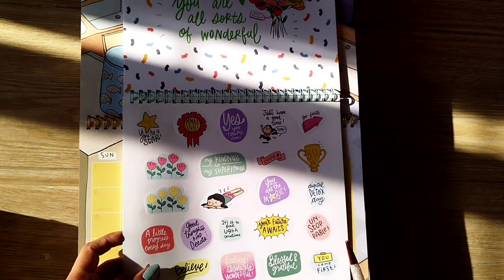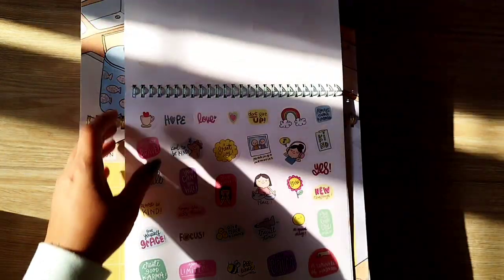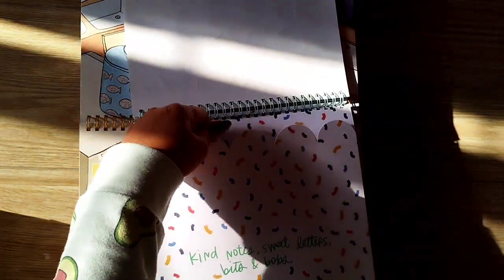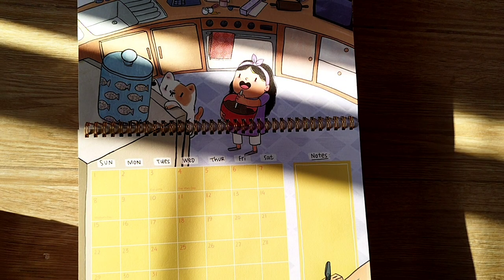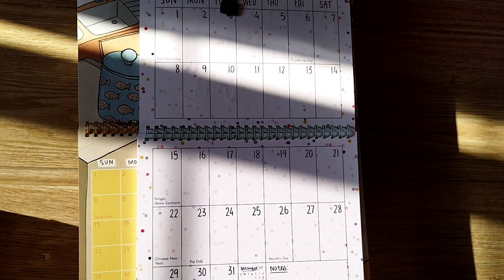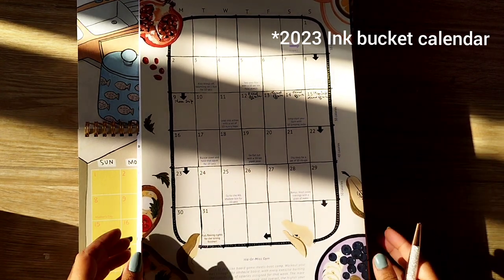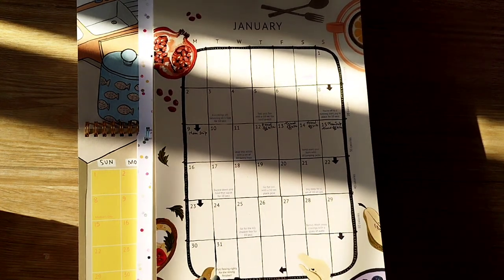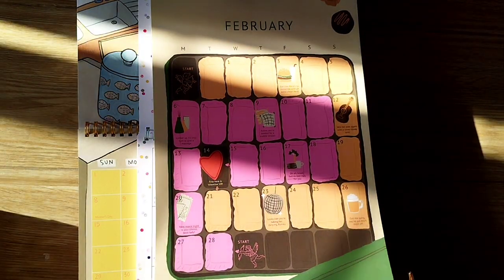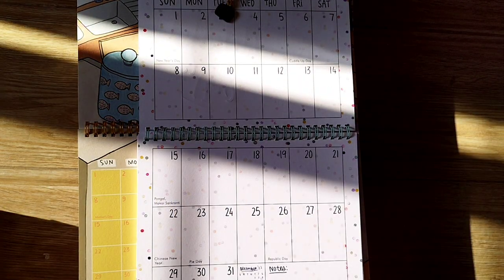There are just two sheets of stickers and then there is a pocket at the end. For first impressions, I'm not in love with this calendar. Just to show a quick comparison — this is my 2022 Erin Condren calendar — they're both pretty much the same size. I prefer the Erin Condren calendar just because it is more colorful and vibrant. I'm not complaining too much about this calendar, but if I had to buy it standalone I wouldn't buy it for sure.